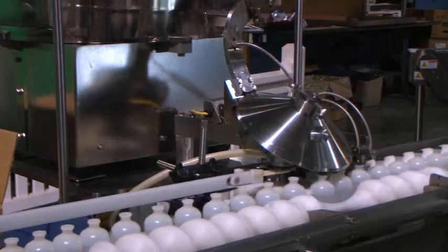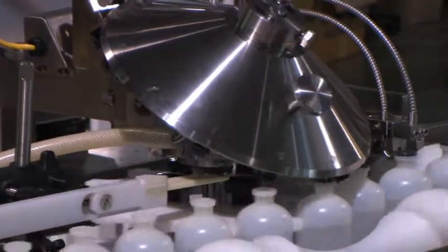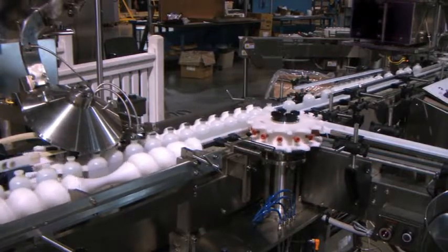The RS400 uses an inclined rotary stoppering head. This can fully or partially insert stoppers. The vacuum star wheel removes rejected bottles from the line.